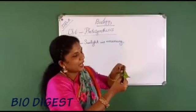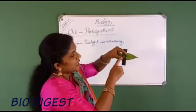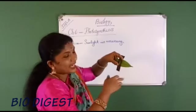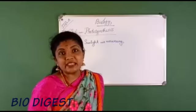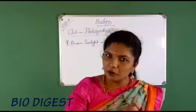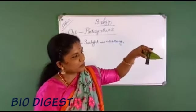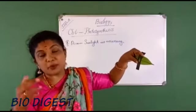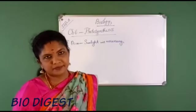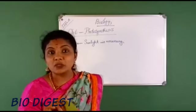After placing the black paper with the diamond design, place the potted plant in sunlight for a few hours. All parts of the leaf exposed around the black paper will get sunlight, but the part below the black paper will not receive any sunlight. Then pluck out the leaf and carry out the starch test.